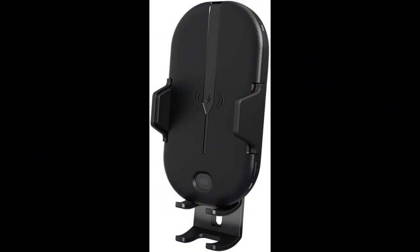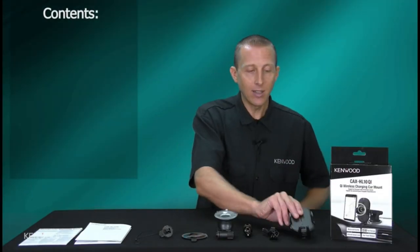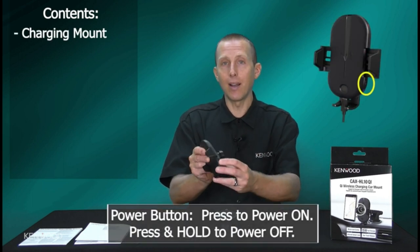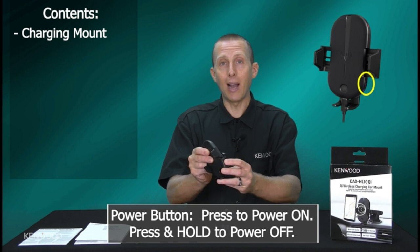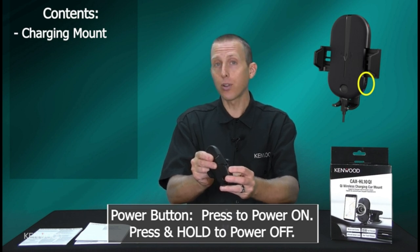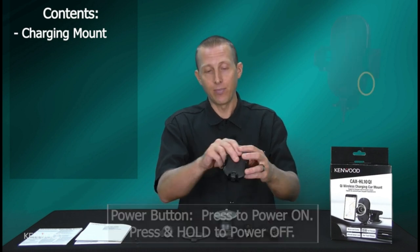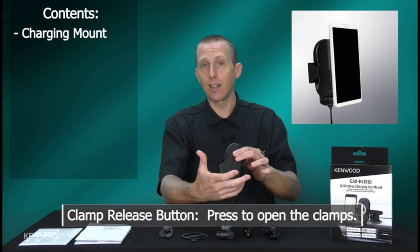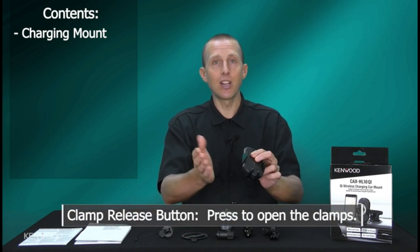Compatible phone models include iPhone 12 mini, 12 Pro, 12 Pro Max, iPhone 11, 11 Pro Max, iPhone XS Max, XR, XS, iPhone 8, 8 Plus and later. Samsung Galaxy S10 Plus, S10, S9 Plus, S9, S8 Plus, S8, S7 Edge, S7. Samsung Note 8, Note 9 and later.